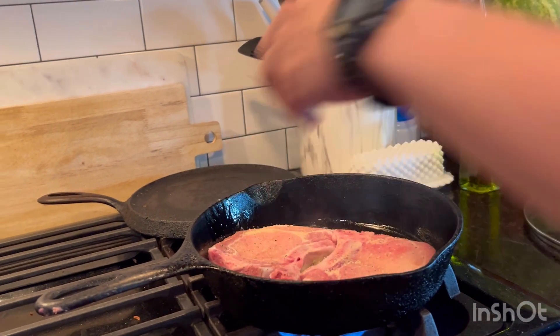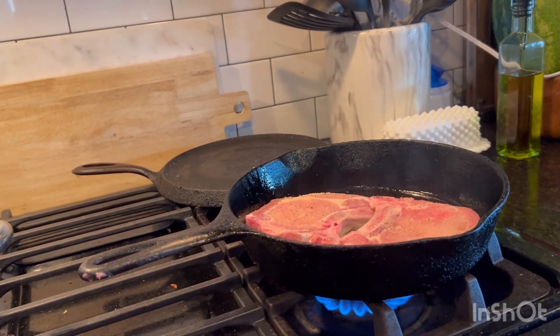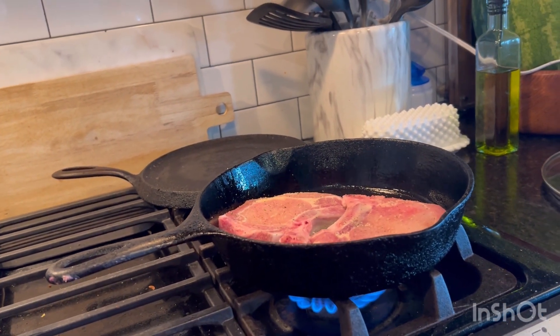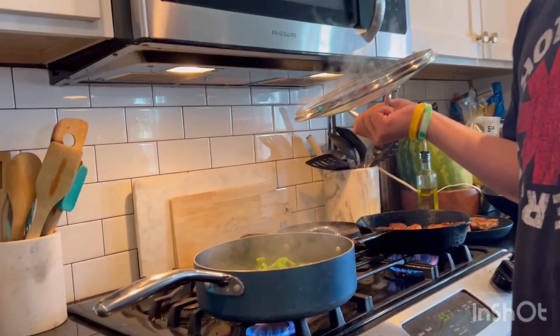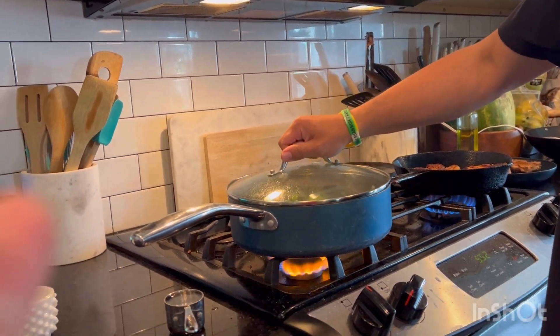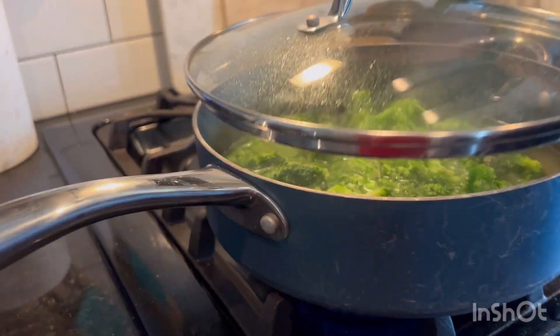It is going to take a few minutes. Here's the broccoli — this has garlic and I boil it with some water. Cook it for about five minutes.